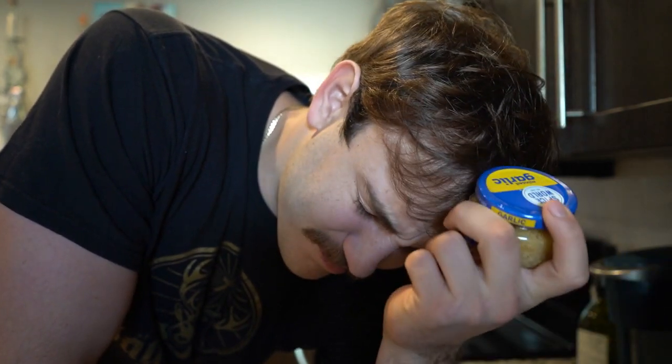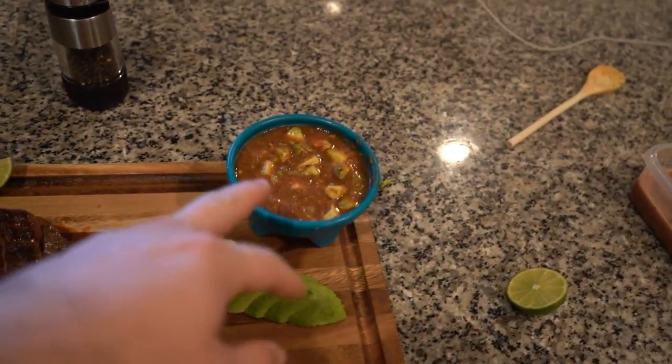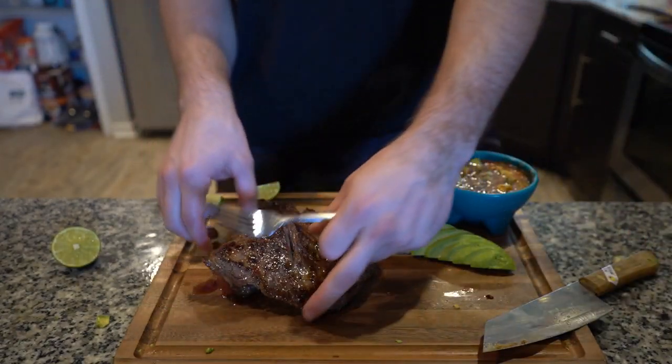I forgot to add minced garlic to my salsa — whatever. You know, presentation is key on a plate like this. Right now all I'm doing is preparing it — we have the fajita lime, avocado, and the salsa. I want to make my tortillas and finish cooking my meat.